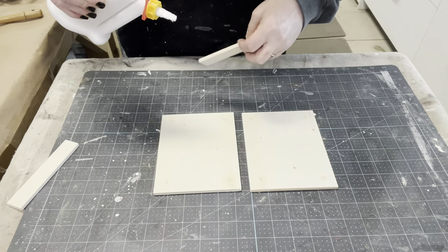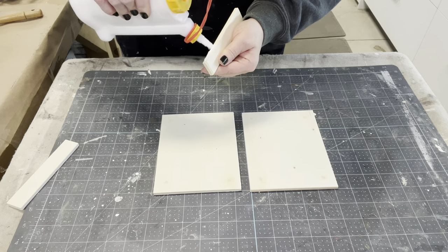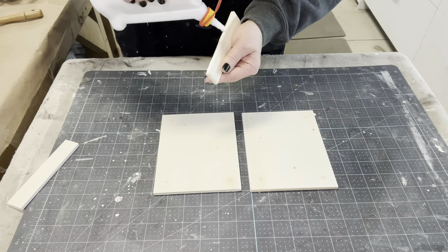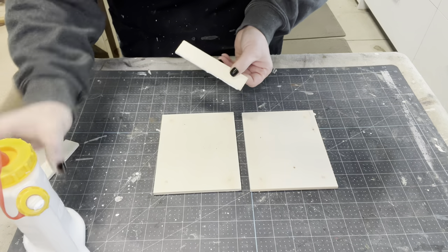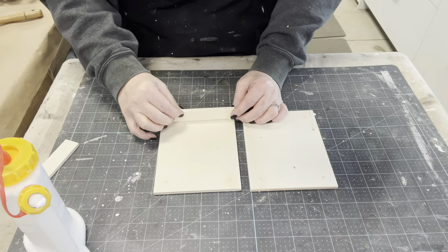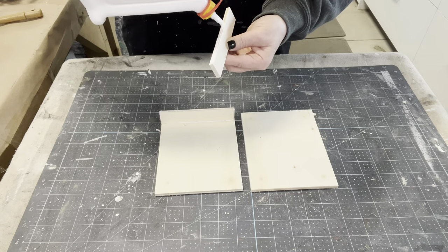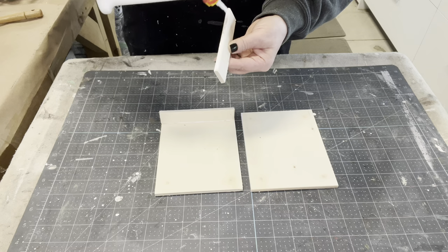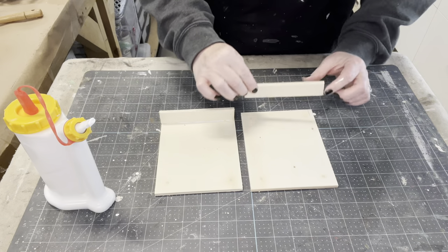I'm going to use some Titebond quick and thick glue — I just have a glue applicator it's in — running a bead just on the smaller piece and then I'll attach it to the larger piece. I'm trying to cover up where those holes were, and then I'll put pressure on it and clamp it off to let it completely dry.